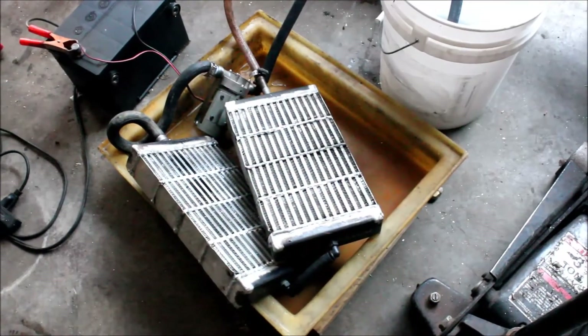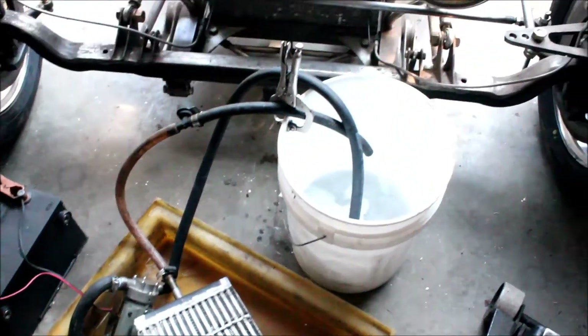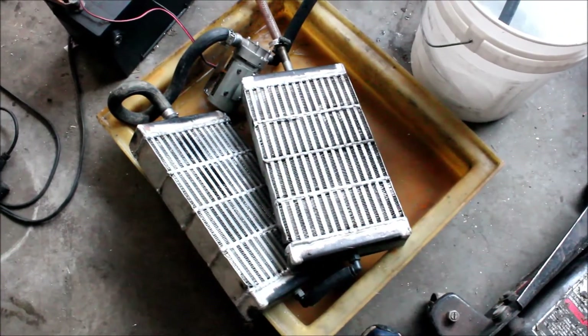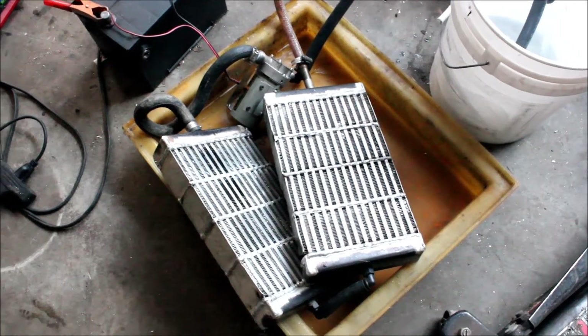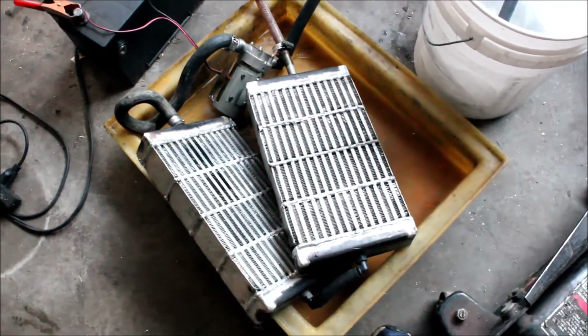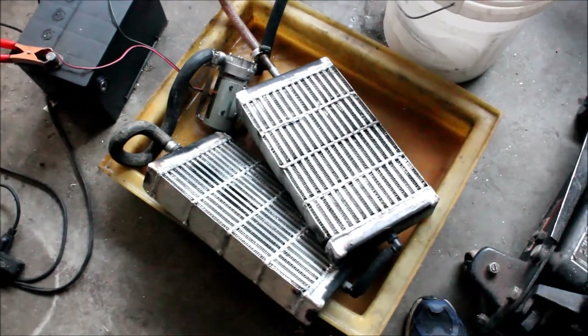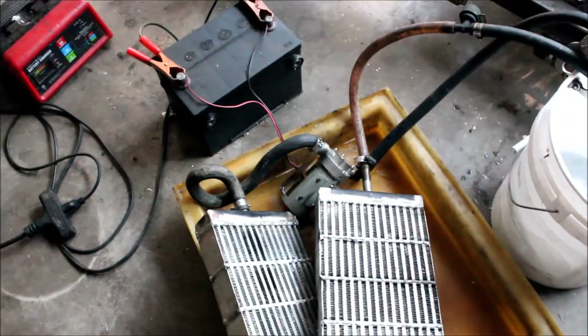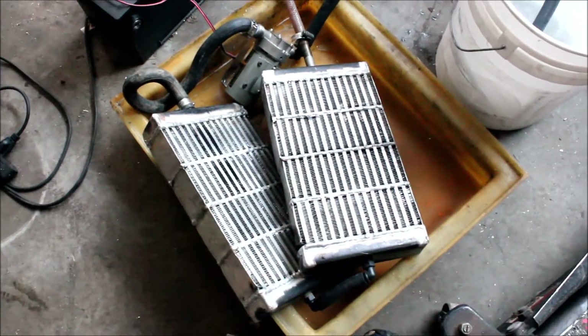I have the cores welded up and I'm flowing water through them right now. I bubble-tested them with air last night and tried to hit all the little leaks. But since I don't want to pump water into the intake of my engine, I'm going to run this one for a bit and see how much water is coming out of it. The pump is leaking quite a bit, but the intercooler is going to be pretty tight.